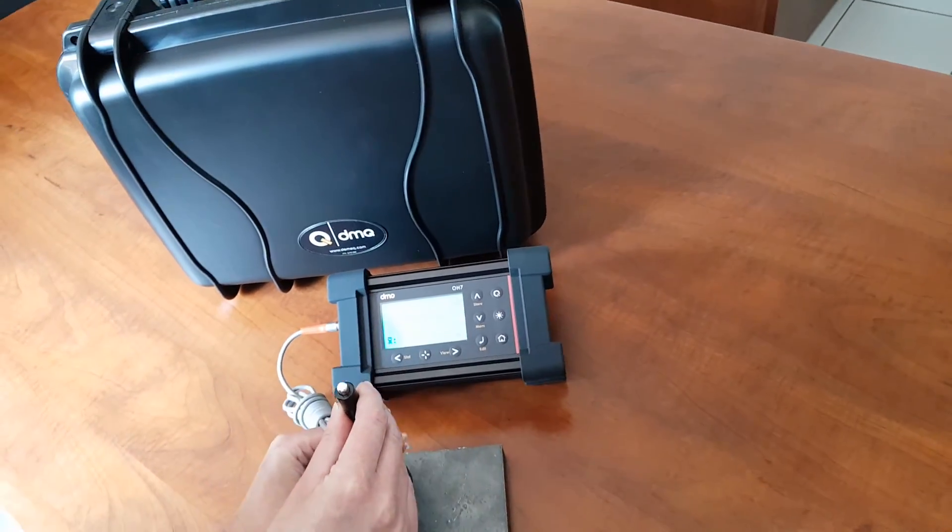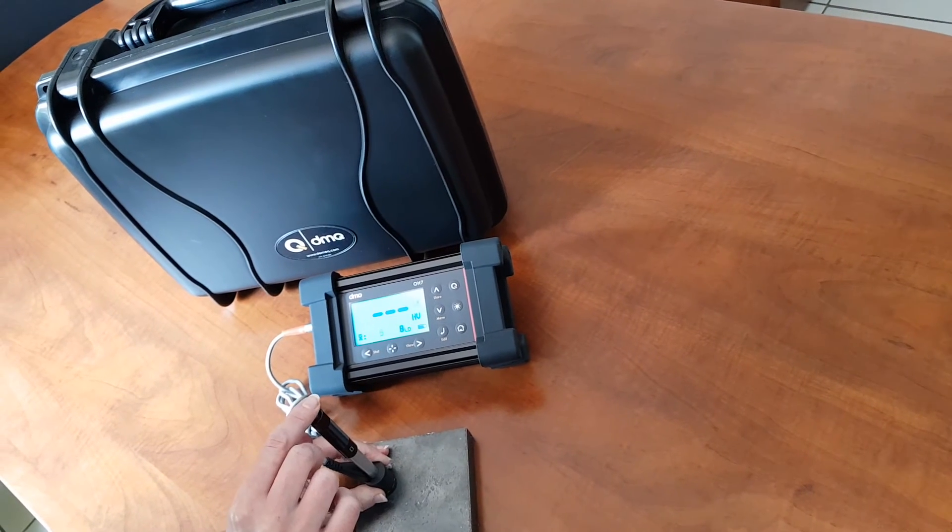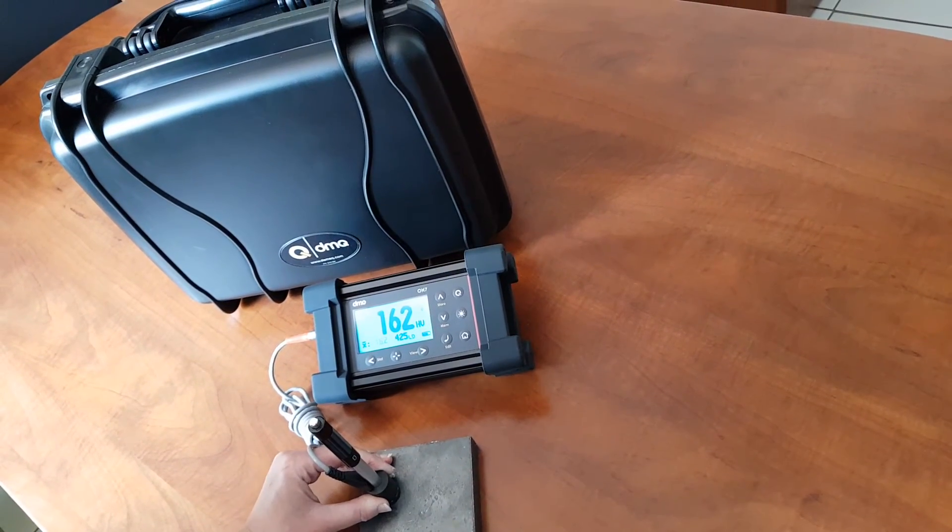For assistance on the DMEC range, please contact Impact Instruments, the distributors in South Africa.